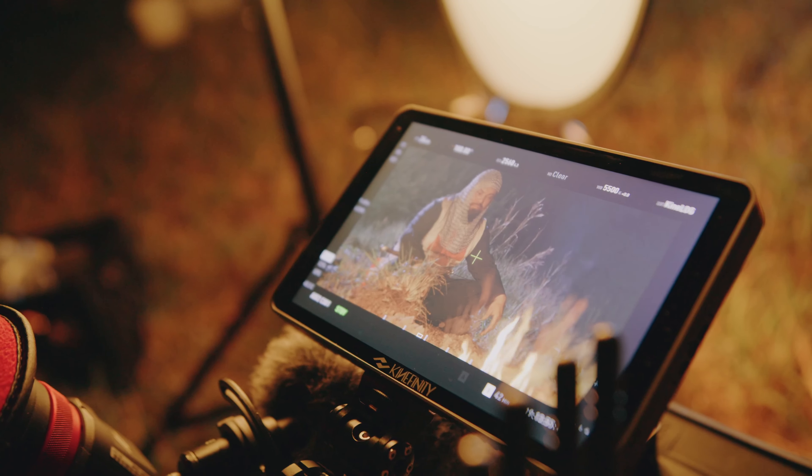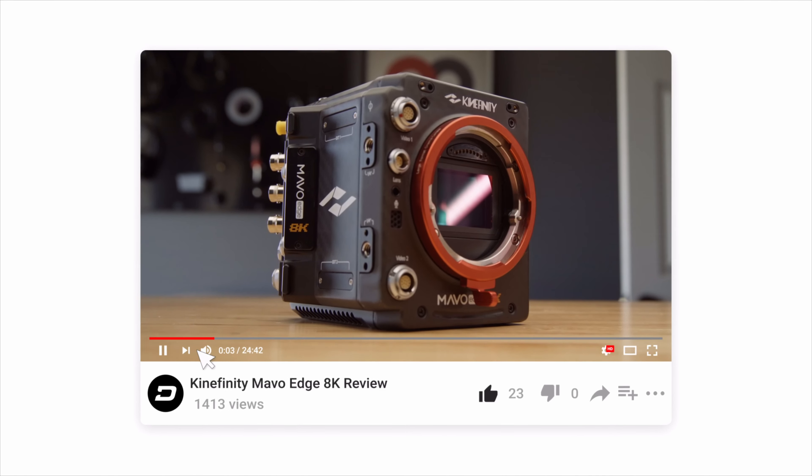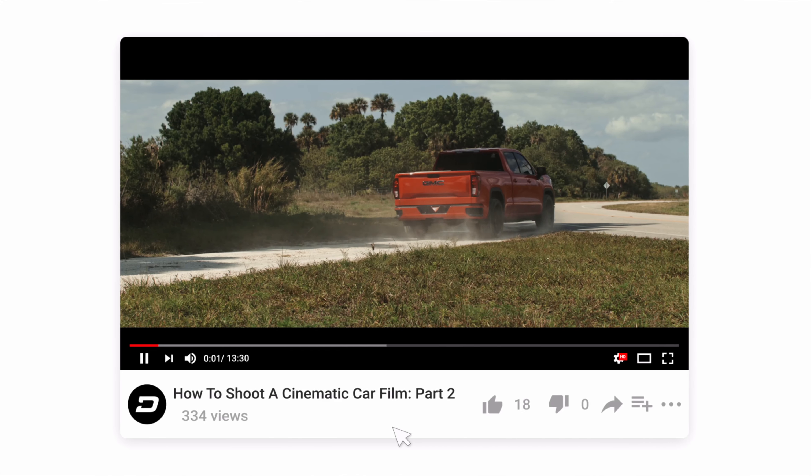In this video, I'm going to be giving you guys a breakdown on the pre-production phase of a short film called Into the Fire that I wrote and produced and just released here on the channel. This video is part one in a series where I'm going to be breaking down every single stage of the project, ranging from pre-production, shoot day, editing, color grading, and sound design.